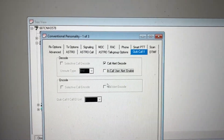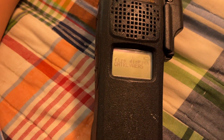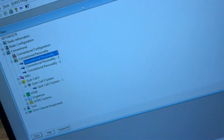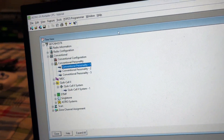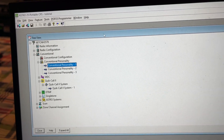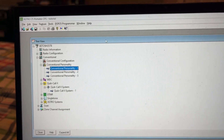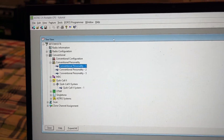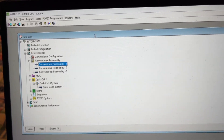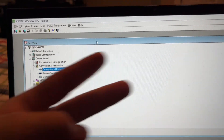Now let's get to the conclusion of this video. That concludes this tutorial on how to program your Motorola XTS series radio or Astro series radio. Thank you for watching — I hope this did help you program your Motorola Astro radio. If you have any questions, feel free to leave them in the comments and I will get back to you as soon as possible. This is Central Virginia EAS signing out. Goodbye.